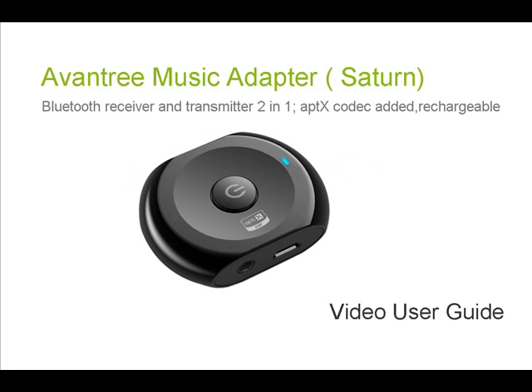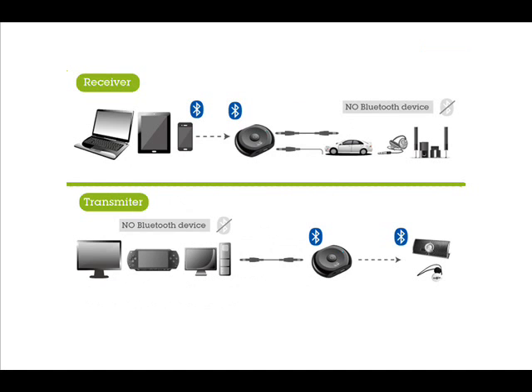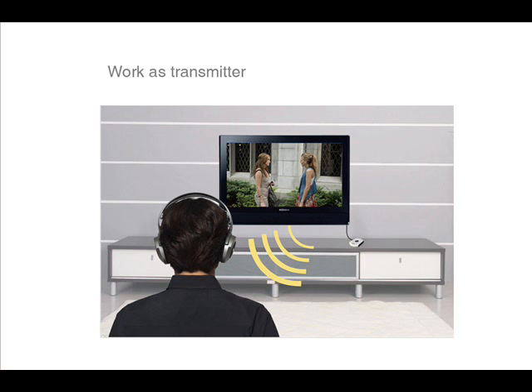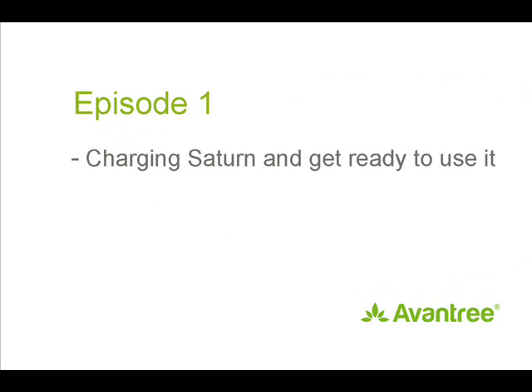Welcome to our video guide for the Aventree Saturn. The Aventree Saturn is a 2-in-1 Bluetooth receiver and transmitter which incorporates the latest APTX decoder for delivering hi-fi quality sound via Bluetooth. It is very simple to use and Bluetooth-enables any audio device. Its typical use is as a receiver to Bluetooth-enable a home stereo system, or as a transmitter to Bluetooth-enable your TV. With its compact design and long battery time, the Saturn is an ideal solution to link your music devices wirelessly.